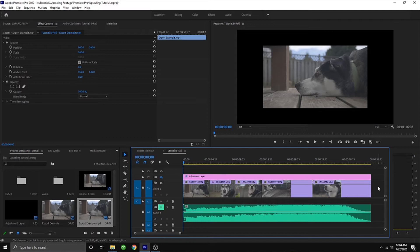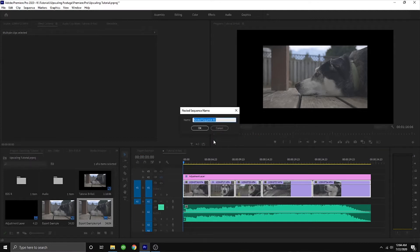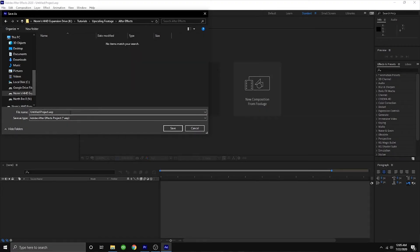Rather than stretching it to make it work, we're going to select all of our clips in our timeline, right-click, and nest that sequence — we'll just call it B-roll. Now that that's nested, go ahead and right-click it again, and this time we're going to replace it with an After Effects composition. Find a good home to save that. Pro tip: if you don't already have an organized workflow, you're holding yourself back.